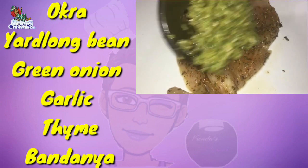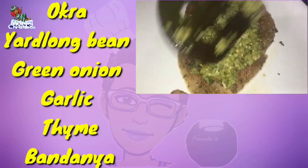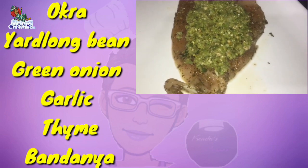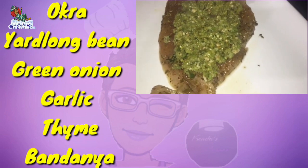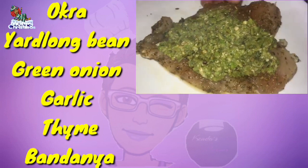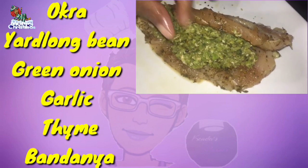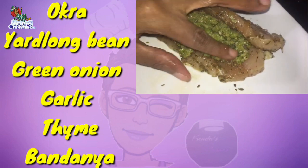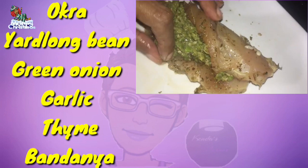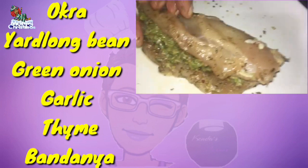As you're noticing in the ingredients, there isn't a particular amount of measurements as to how much to put — that's because it all depends on how much okra you like and how much of the yard beans, or as a regional audience would call it, bodhi, and the other spices and herbs. It all depends on how much you want in this recipe. You didn't see me add salt because my chicken was seasoned previously with a lot of salt.